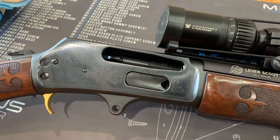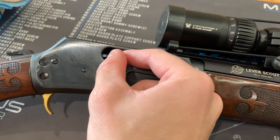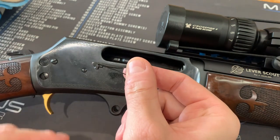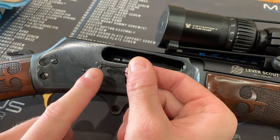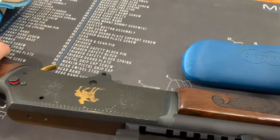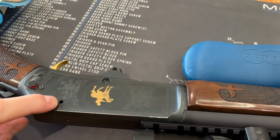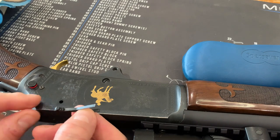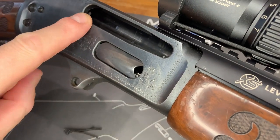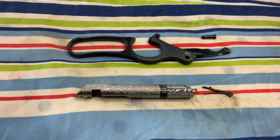Then remove the small ejector sitting inside the rifle. Some of you will probably just shake the rifle and wait for it to drop out — that's fine, but take note of how it sits inside the rifle beforehand. This small tab will slide into a notch at the back of the rifle. Once you understand how it aligns, spray the bolt and the ejector with some gun cleaner, then set them aside.